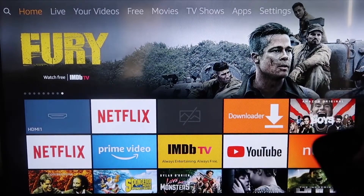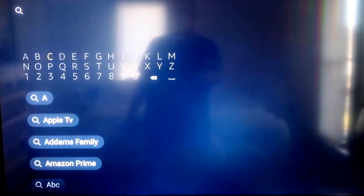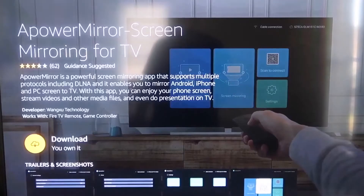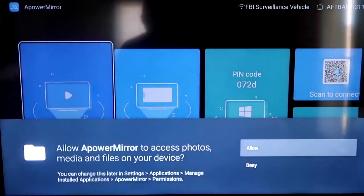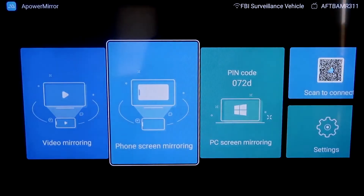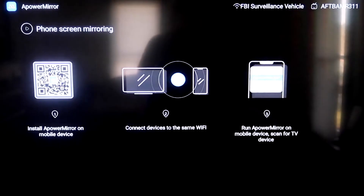On your Fire Stick, go over to the magnifying glass search icon and type in APower Mirror. It'll come up right there — you should get that icon. Click OK on your remote control to download it. Once it's installed, click Open. You'll need to allow APower Mirror to access your photos, media, and files on your device, so go ahead and click Allow. Then go to the second tab that says Phone Screen Mirroring and click on that — it'll take you to a QR code screen.